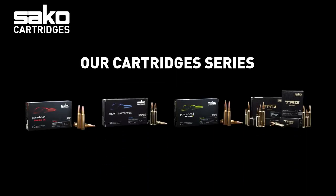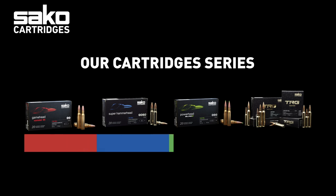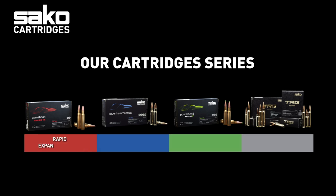This short introduction of the Saco Gamehead product lineup will teach you everything you need to know about our cartridges portfolio and terminal ballistics to help you select the right bullet for the right purpose.